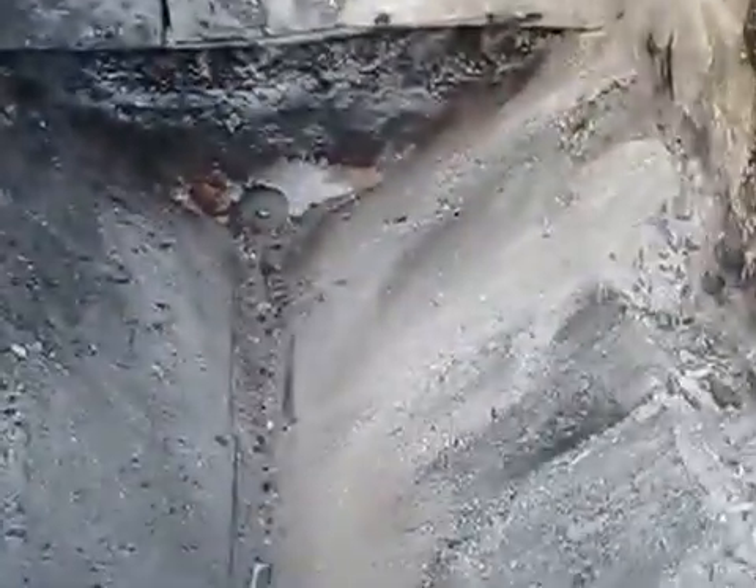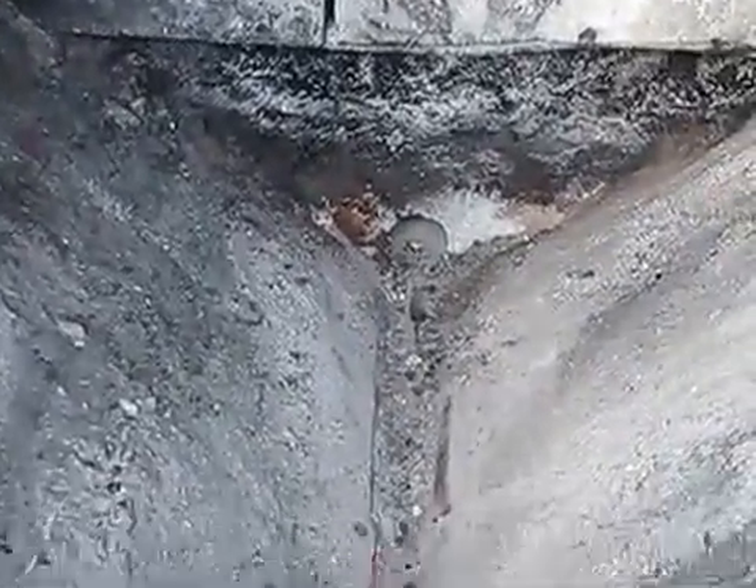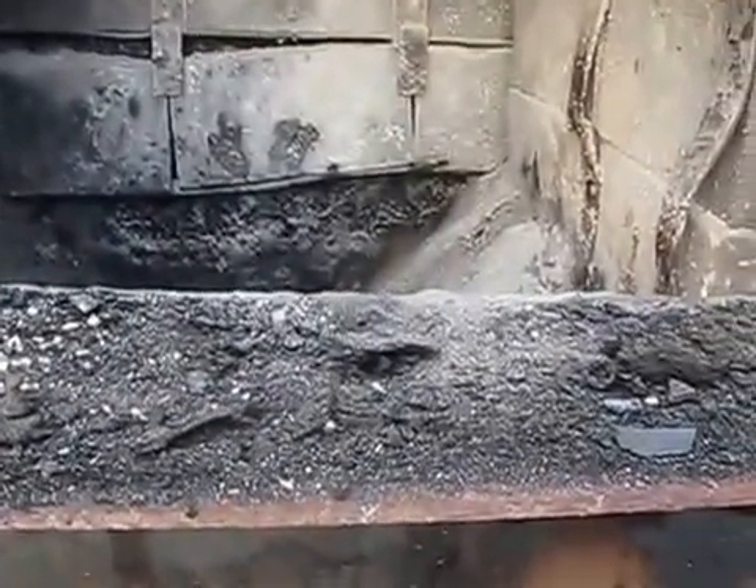Right back there you can see the secondary burn air injection, basically right there at the back. That hole right there — that's where the secondary air comes in. The primary air you can't really see it, but it basically injects right into that area — that's where the primary burn goes in. I've got fire bricks all along the bottom, up the sides, and on the top all around, so it's all insulated that way.